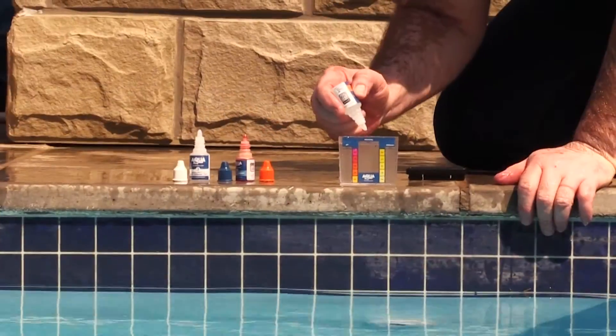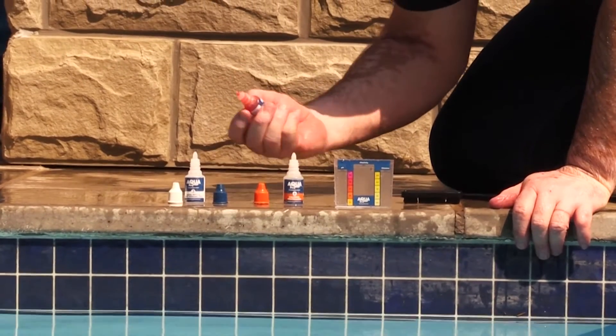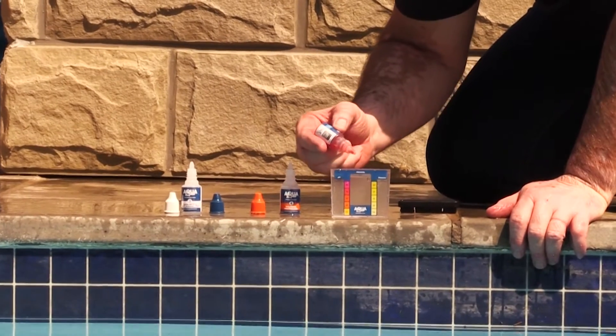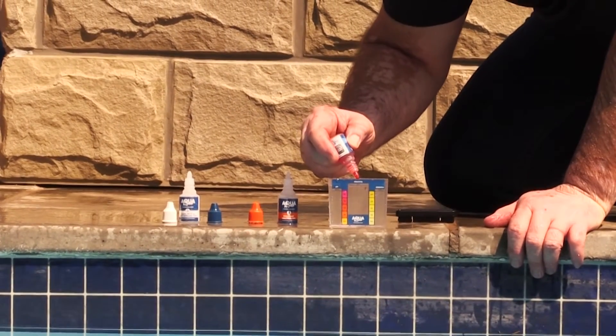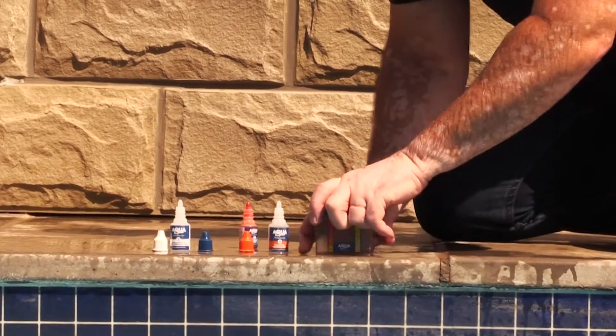Add 1 drop of solution 4, then add 1 drop of solution 5. Place the lid on the vial and shake gently to mix in the solution.